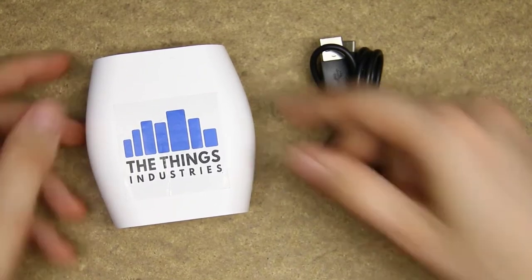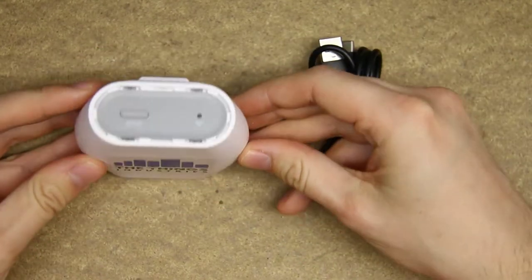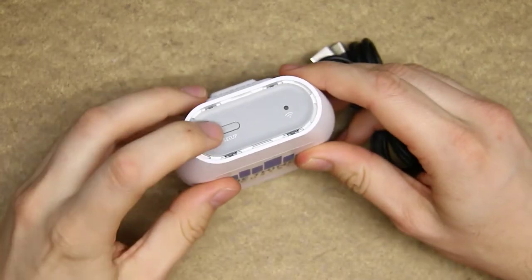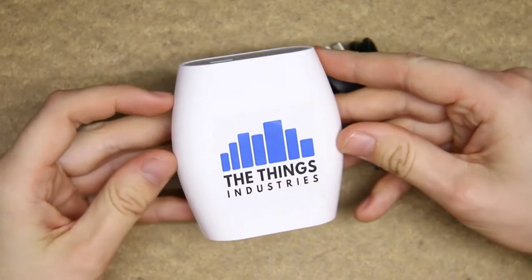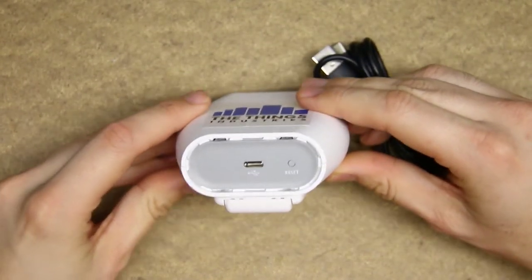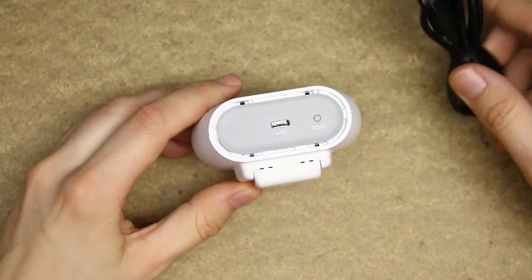Hello and welcome to another video. A few days ago I was lucky to get the Things Industries LoRa gateway. This is a really tiny LoRaWAN 8-channel gateway which can be easily connected to The Things Network. It is also possible to connect it to other network backends.